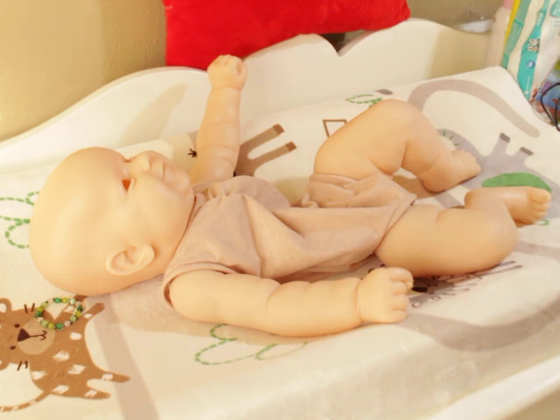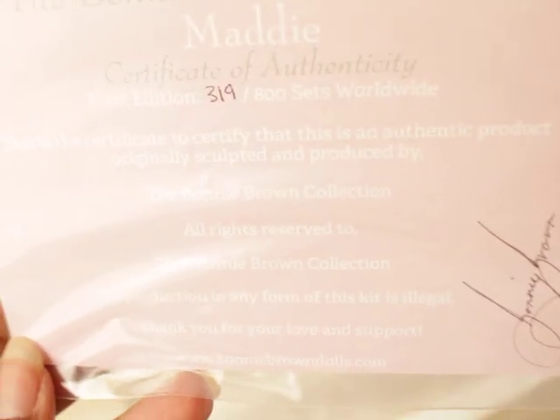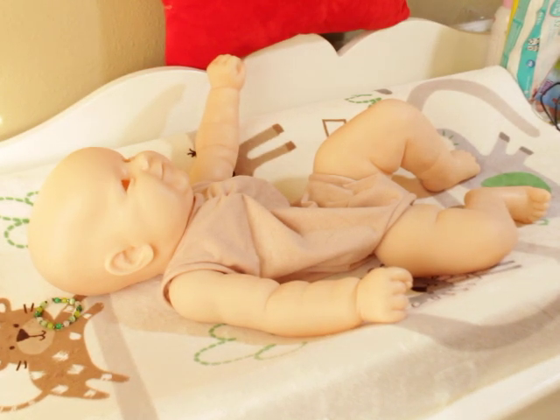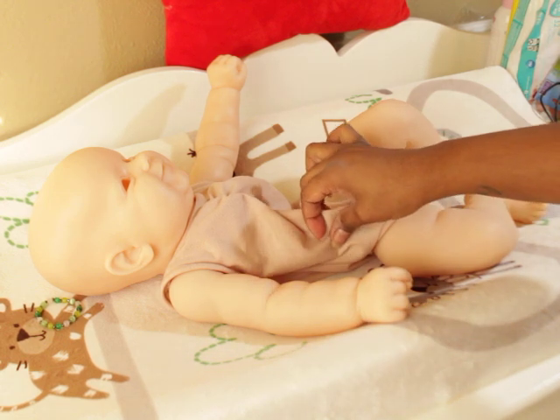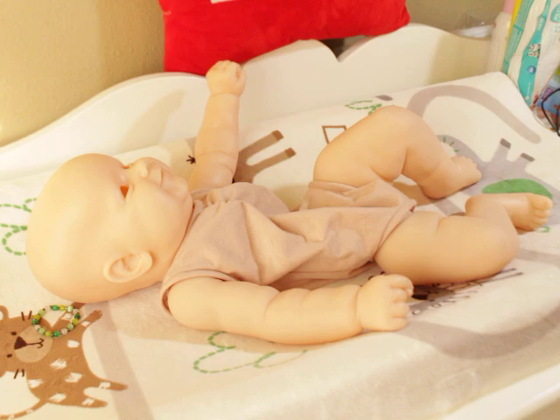Here's what I got to show you guys — this is a Certificate of Authenticity. It is the first edition, number 319 out of 800, worldwide, signed by Bonnie Brown on the COA. So it looks like this is going to have a second edition as well.